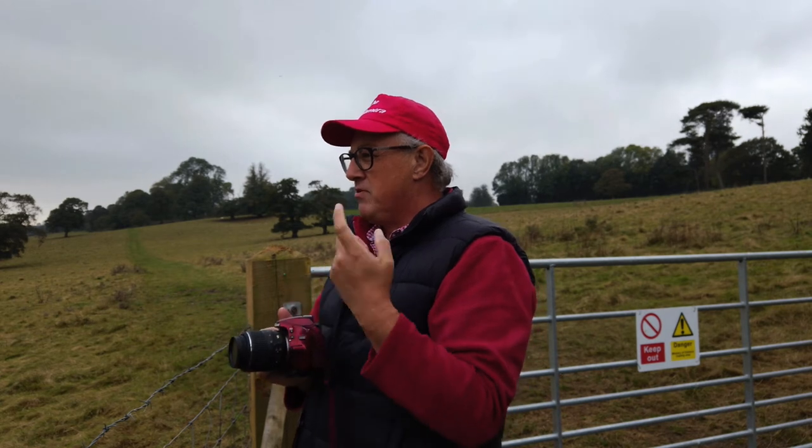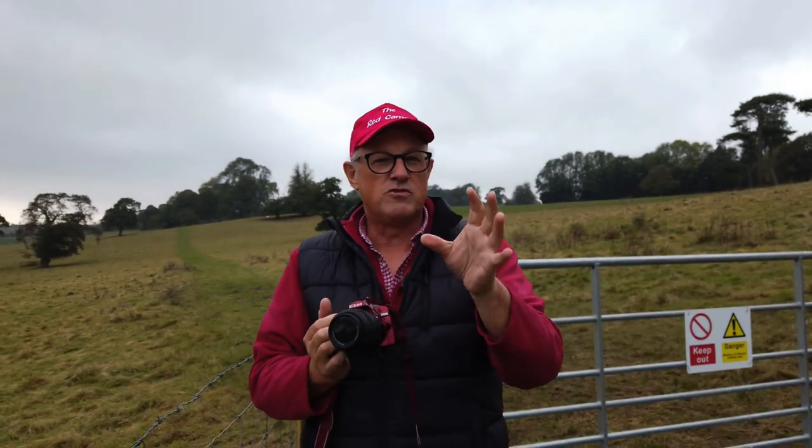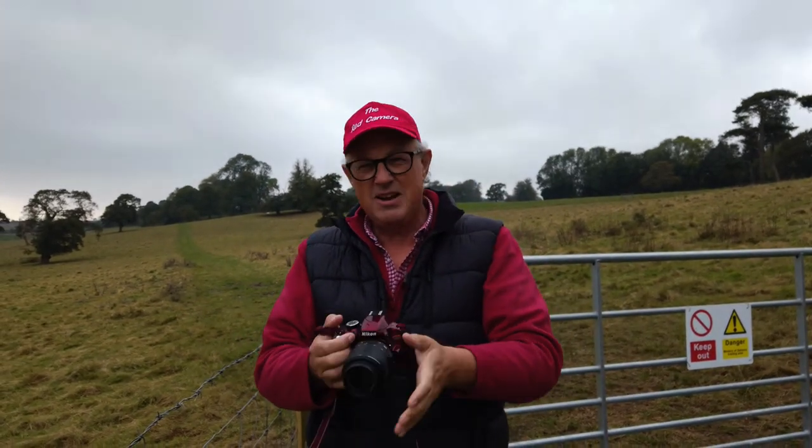So what have we done? We've done the trees, some macro, and a little bit of landscape. The only thing missing is portraits - taking a picture of a subject close up - which is kind of covered in the macro section.